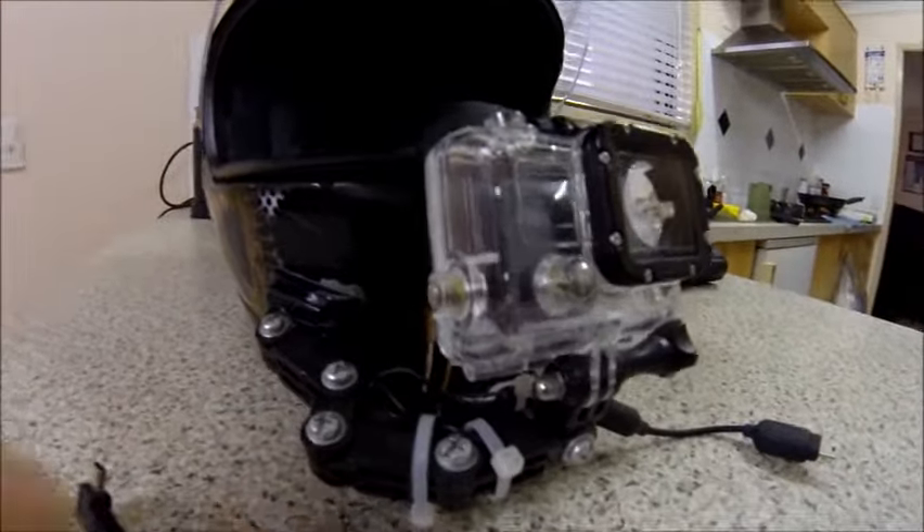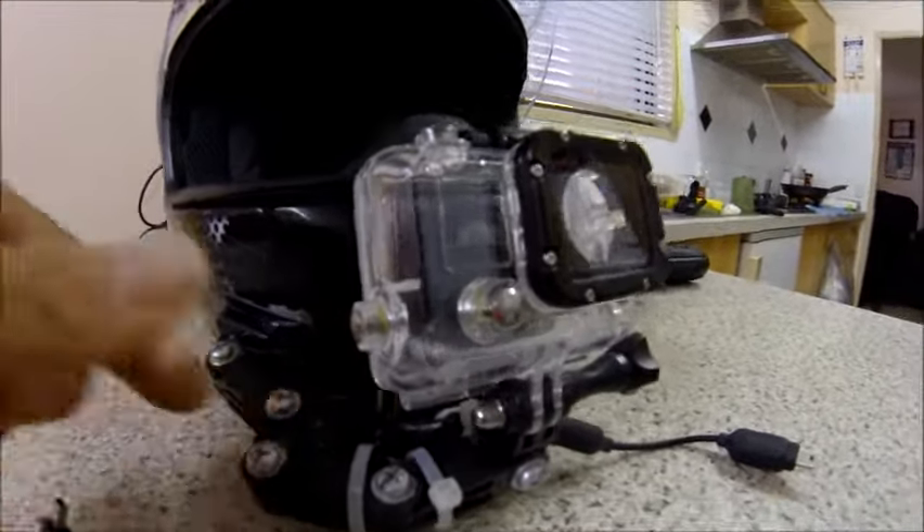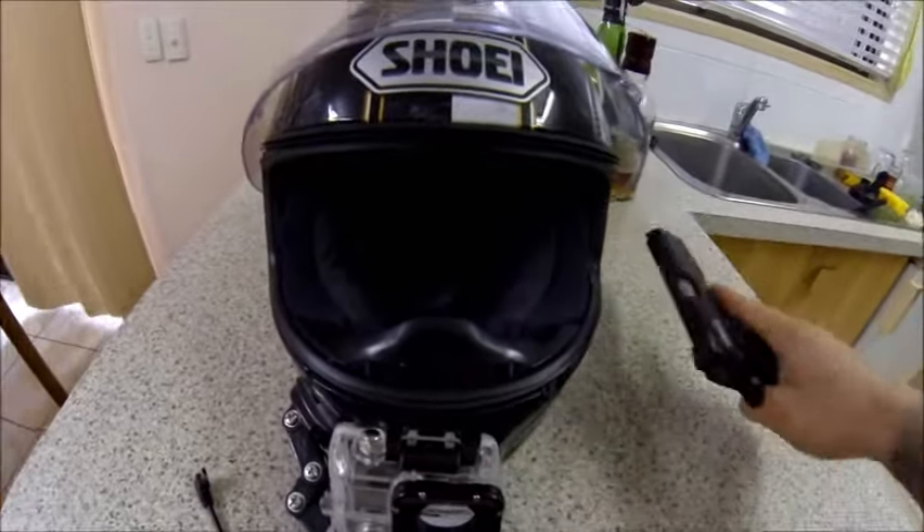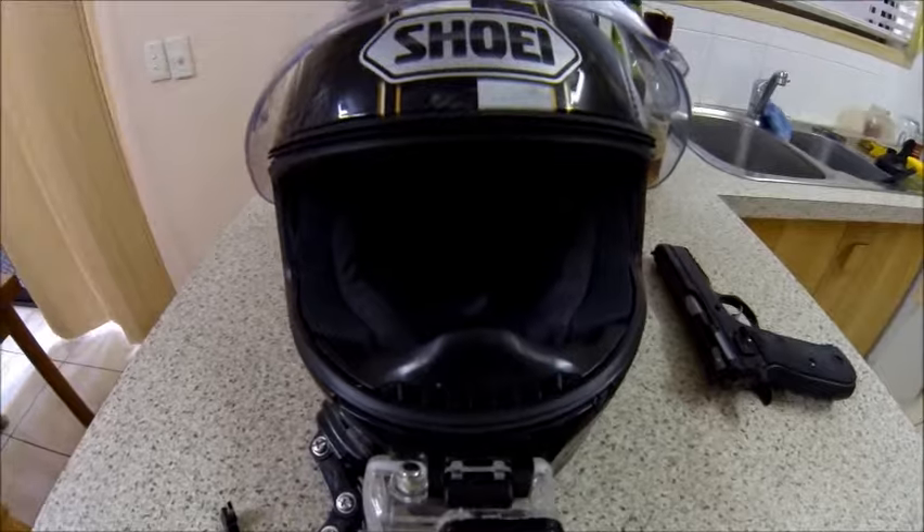If you've got a Shoei GT Air, this is probably a better way of mounting — or consider a chin mount. I'll see you guys next time.